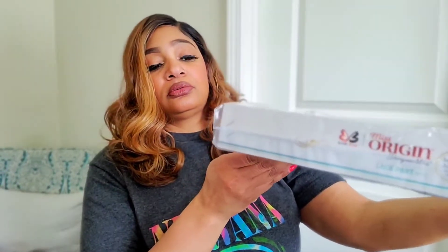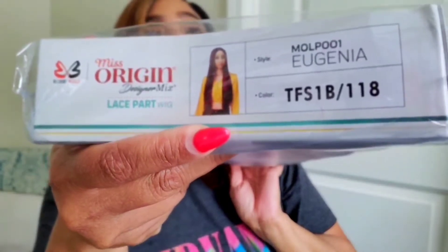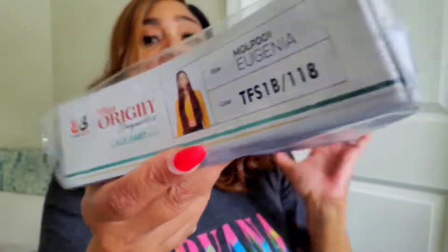This is Eugenia and I've got her in the color — TFS1B slash 118. Oh, they be killing me with their color names, Bobbi Boss.